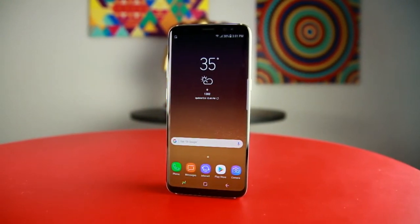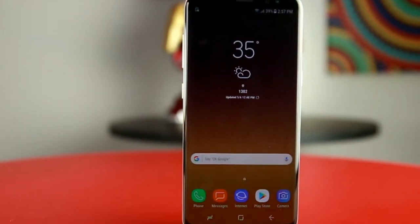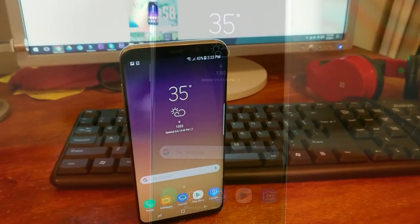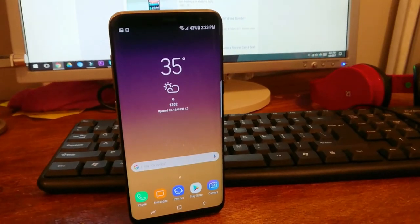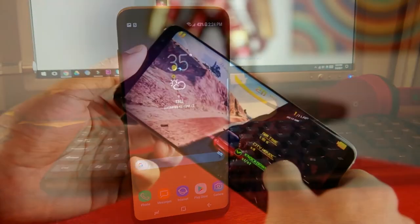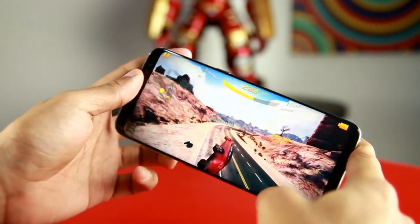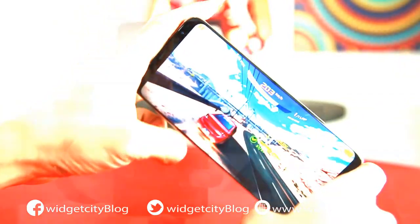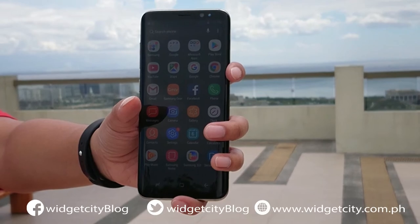In closing, the S8 managed to put a huge screen on a petite body without losing any of our favorite features like expandable storage and water resistance, and even took it to the next level. It is not a perfect phone, but once you experience this phone, you will surely say that it is not like any other phone out there. So grab it now at www.widgetcity.com.ph or just visit us at our store.